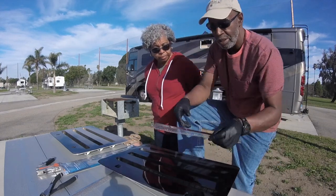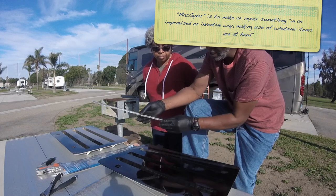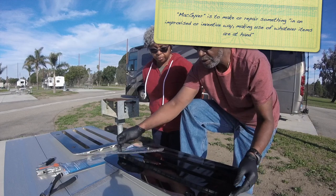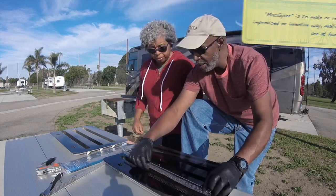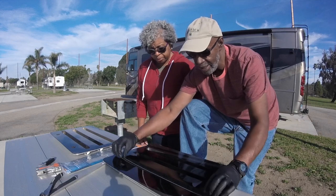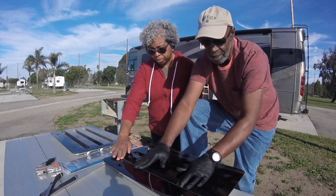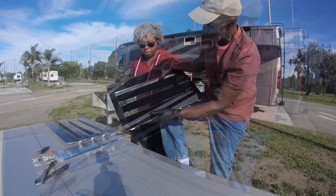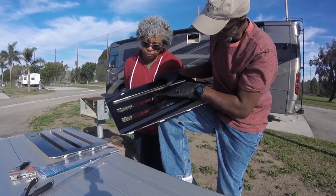We also have to MacGyver a little bit and bend this at the bottom edge, so that when you place them in the slots, they seat all the way down like so. It's nice and flush — not hanging over the edge — and it's still very protective, covering all the holes that are open.